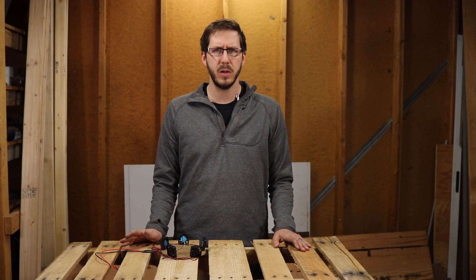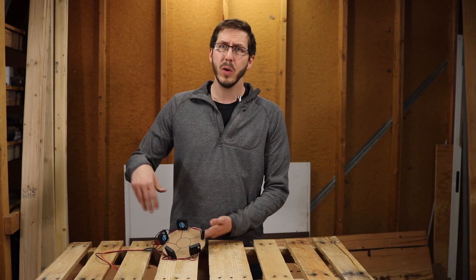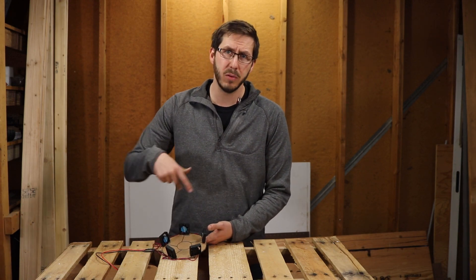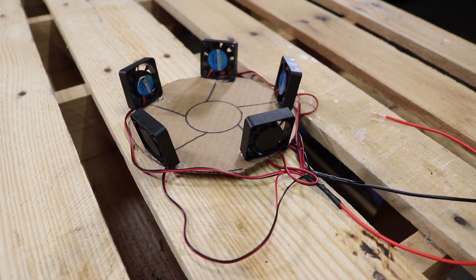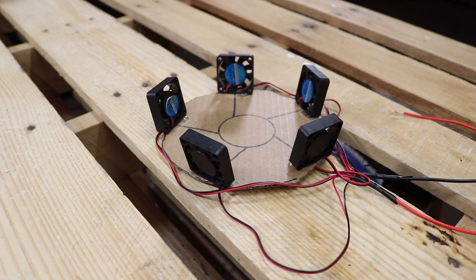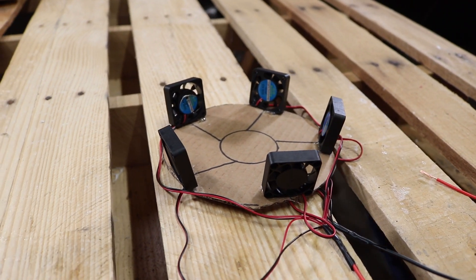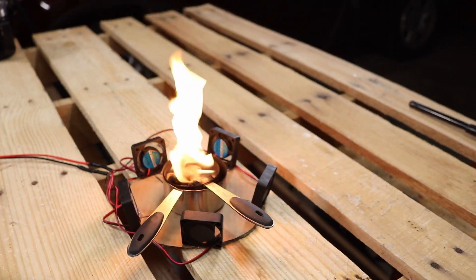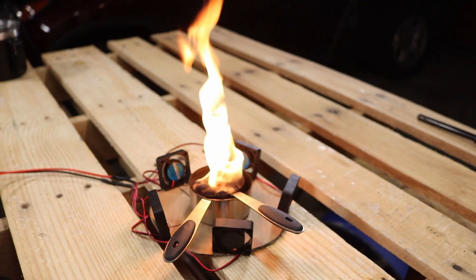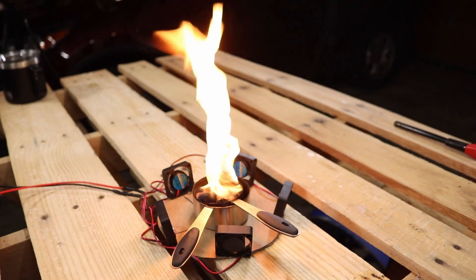The third method, and the most common I've seen for large demonstrations, uses a configuration of fans set around the fuel source slightly off-axis to create that spiralized airflow. I didn't want to go out and buy 10 or 12 box fans, so I miniaturized the idea using a handful of 40 millimeter computer fans I had lying around from another project. Here in our setup we have five 40 millimeter fans configured around to see if we can get this to work.